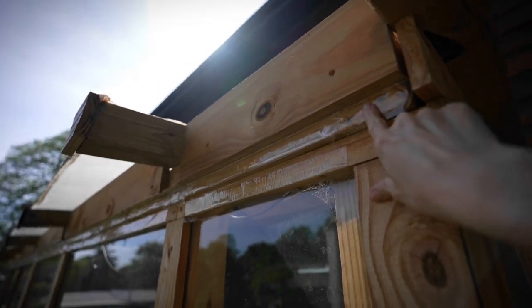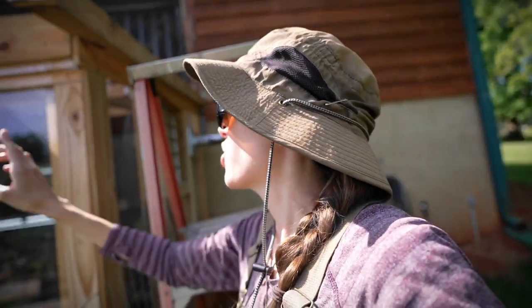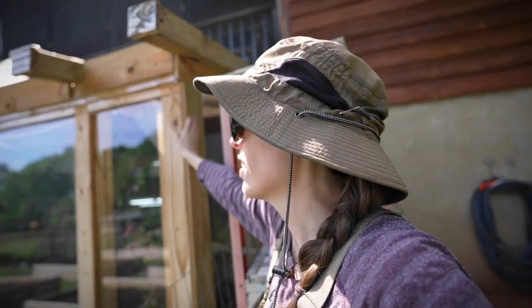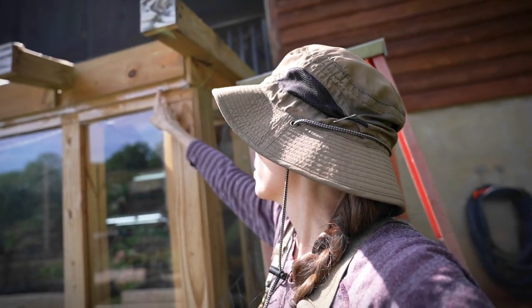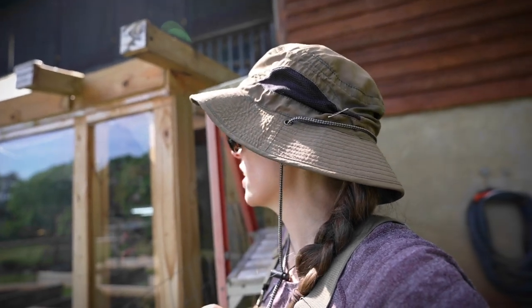You might be wondering why I have tape up here. This time of year we have carpenter bees and they annoy the heck out of me. They try to come on the underside of wood and dig holes in it and destroy it. So I wasn't having it. I put some packing tape on this and it keeps them away. They will not go through that. They just don't mess with it — they see it and they leave.